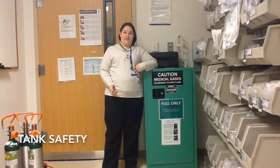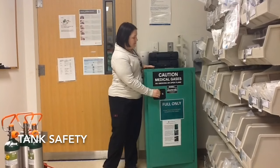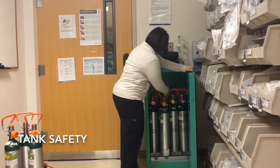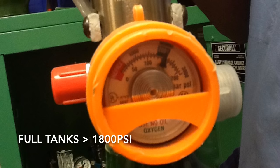Now I want to talk about tank safety. If you're needing to transport a patient with oxygen, your first place you want to go is the tank storage here. Every tank in here is 100% full. A considered full tank has 1800 psi. Grab your tank and make sure that the dial is in the green — that's 1800 psi.